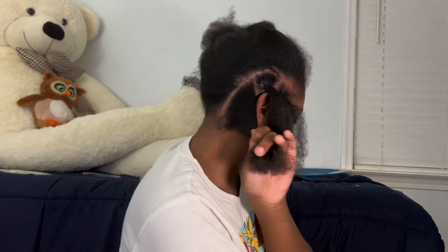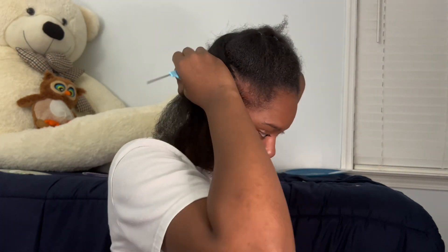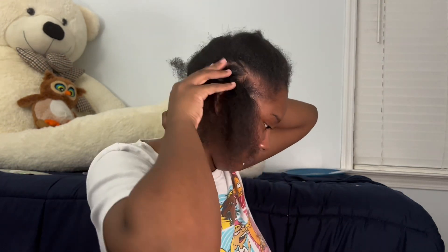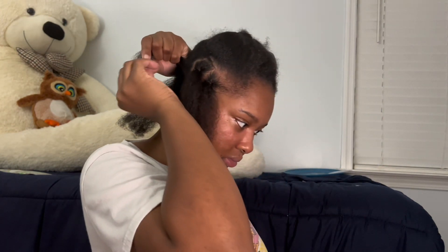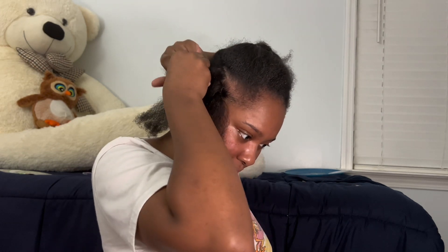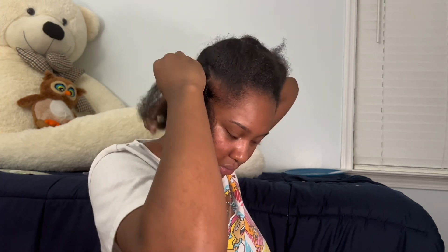You can see that part is not straight, but I had to do what I had to do. If you're very particular about your parts, you can get somebody else to part your hair, or you can spend more time parting it. But I didn't really care — I just wanted the front to look good. I'm probably gonna do this to my whole head and come back when we get to the next step.